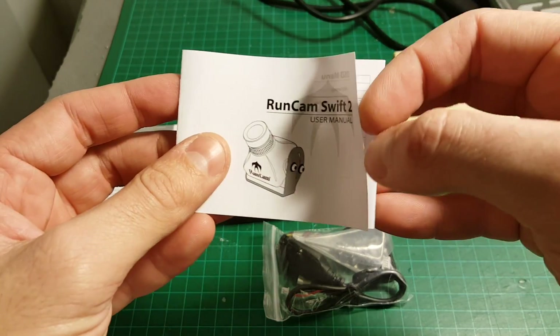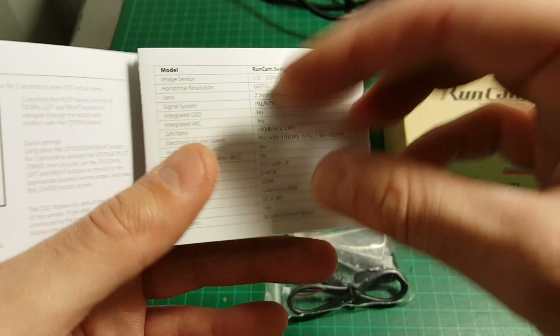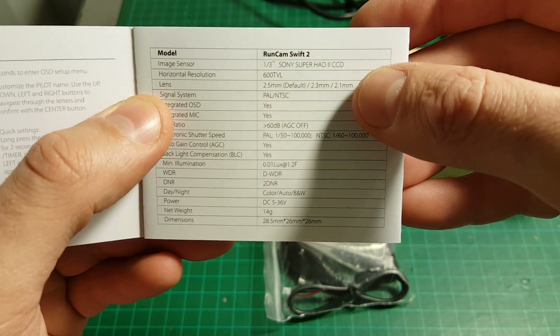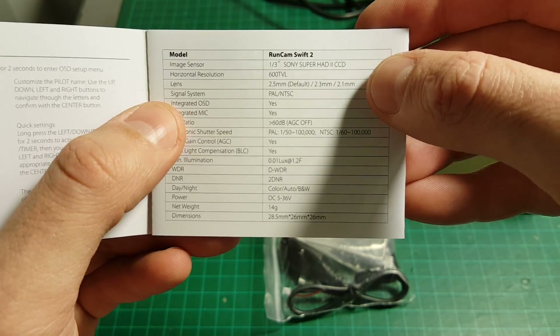In addition, we're getting this user manual. It tells us everything about how to set the OSD, the camera menu, and we can also see the specifications of the camera. The sensor is the Sony Super HD 2 CCD, which is the same sensor we had in the Runcam Swift 1.